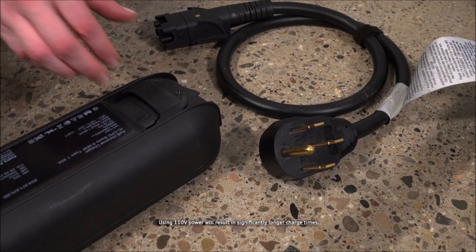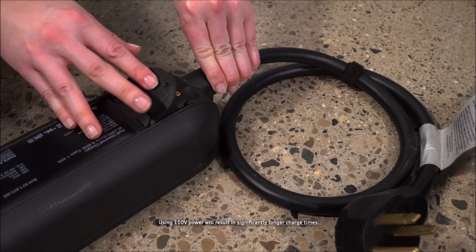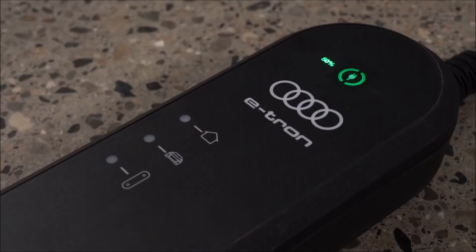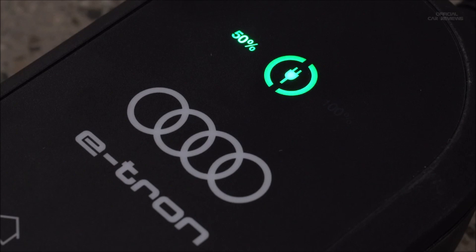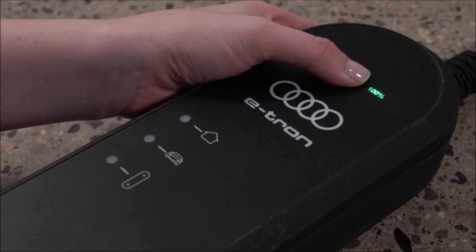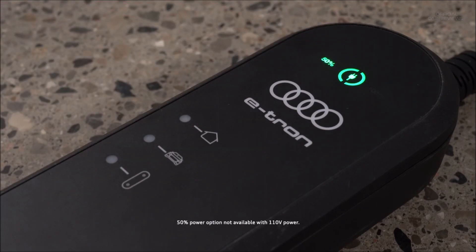On the control unit, connect the appropriate power cable for the available socket — household or industrial — and close the lock. Plug the power cable into a dedicated outlet. The icons on the control unit may glow or flash green, yellow, or red depending on conditions; see the owner's manual for information on status combinations. The control unit automatically recognizes the voltage and available current strength. The charging power level can be set to full or half power by pressing the power button for 3 seconds. Half power charging is not available with 110-volt power.